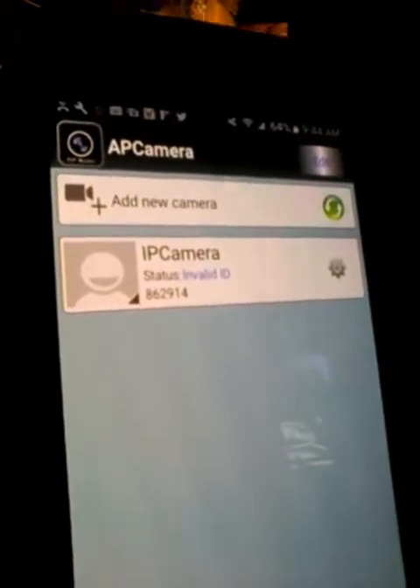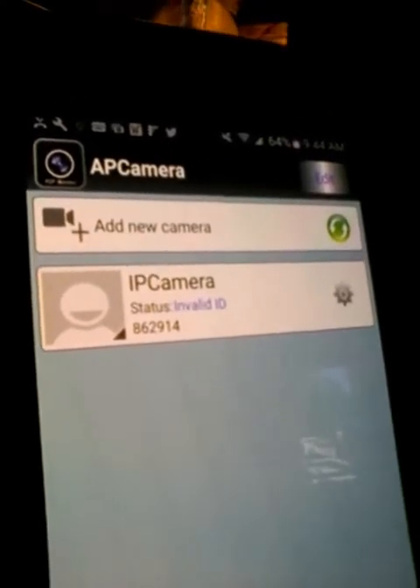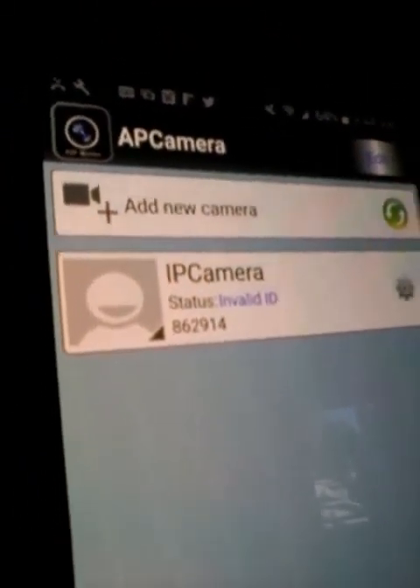If you watch my other video with the newer camera that works on Android, if you try to scan that camera into this program, it tells you that you have an invalid ID. So they're not compatible at all. So to go on with the older style — add camera.